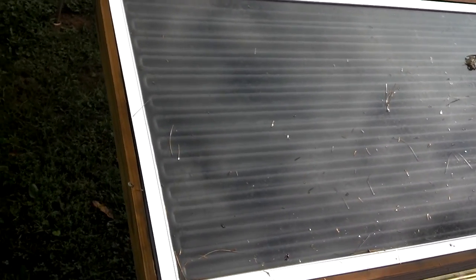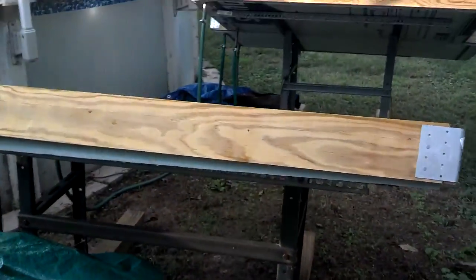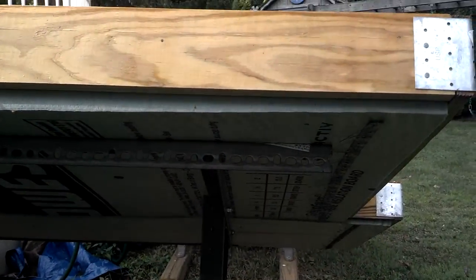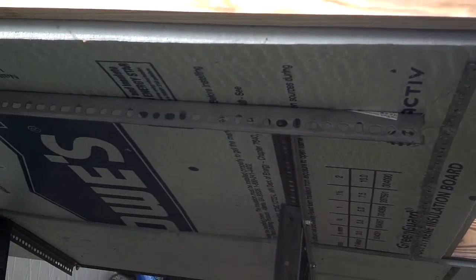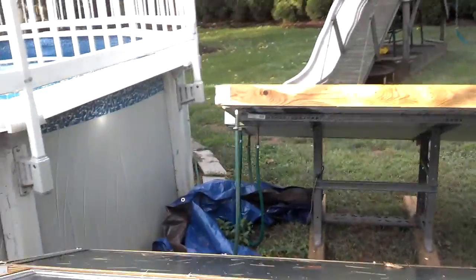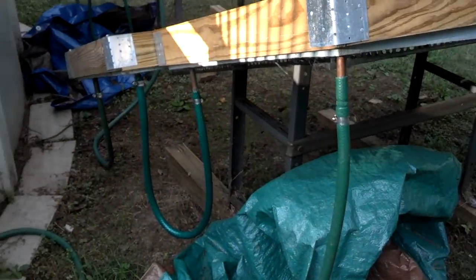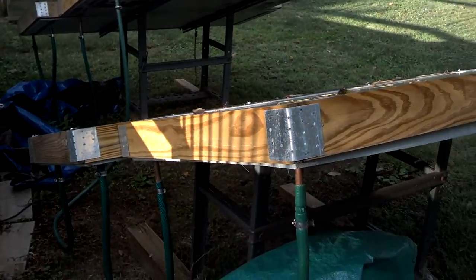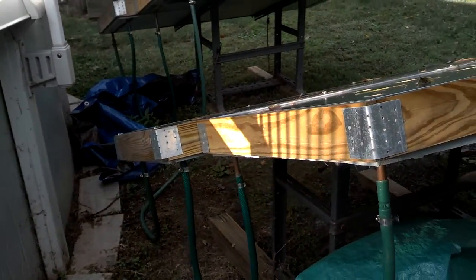It's basically just black painted pipe mounted over tar paper with the pressure treated framework and insulation foam I got from Lowe's. The feeds go in with piping and hosing feeding in through the top, exiting the bottom, and they're all in series.